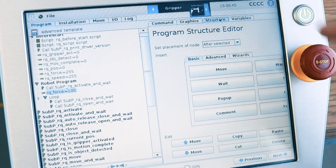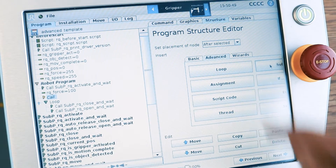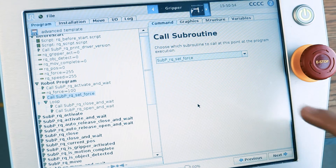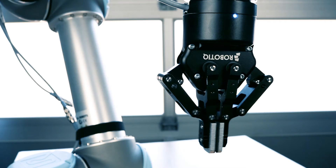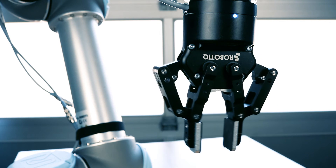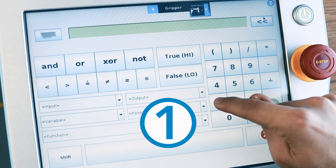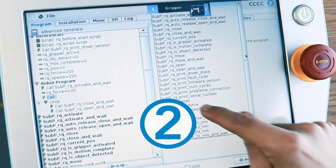The same thing applies for speed, using RQ speed and the subprogram RQ set speed. Note that you must set the RQ force variable before calling the subprogram RQ set force, and the same rule applies for speed.